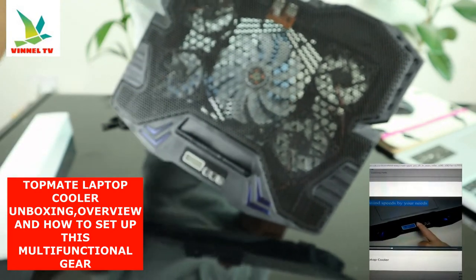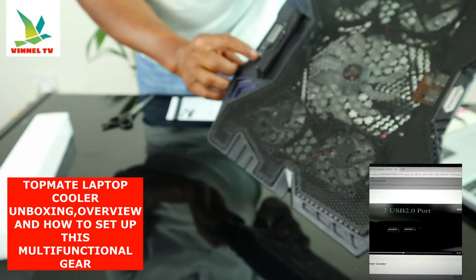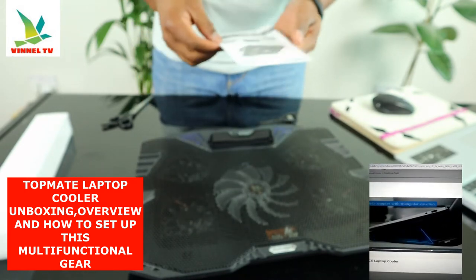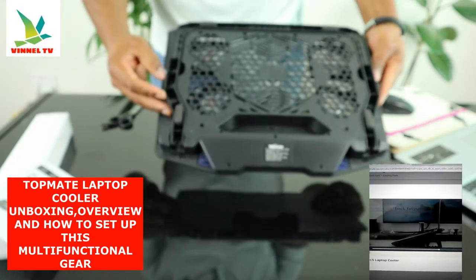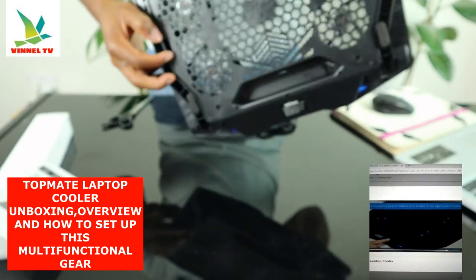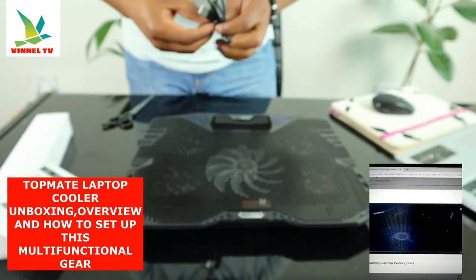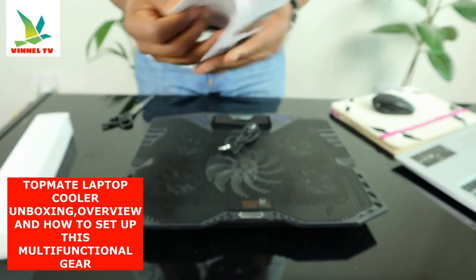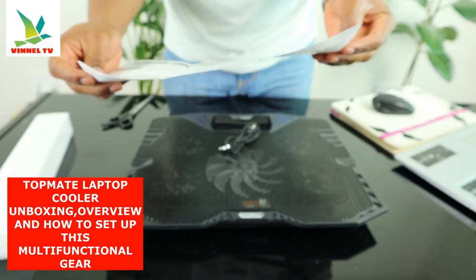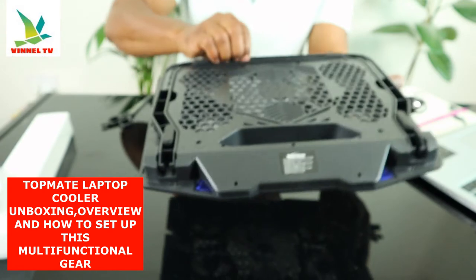The TopMate switch is on and off from right here. You can actually plug this on. So this is the information on the options — TopMate, here we go.